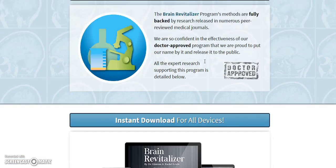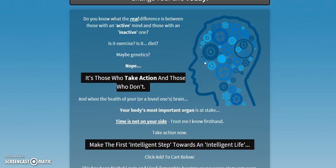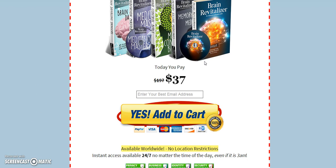If you scroll down to the bottom of the page, you'll find a link to get this product. It is, at the moment, $37. Usually it's $197, but it's on sale for $37 today.